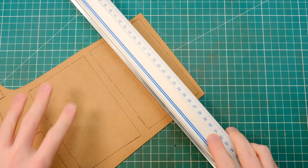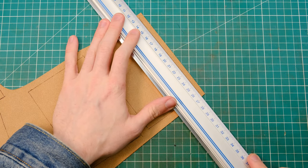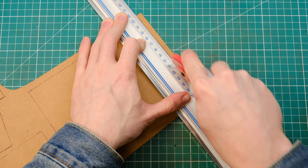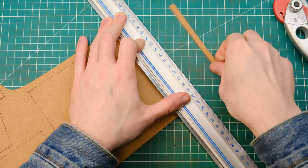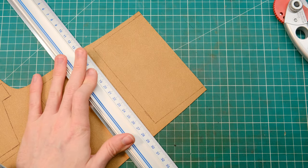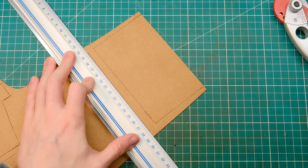Once you are ready and happy with the look of your leather, go ahead and start cutting your pieces. I like to use a rotary tool for this most of the time for those long straight lines because it just makes nice, perfectly straight cuts. It's the nicest tool that I have for this kind of work.